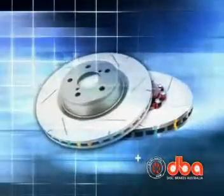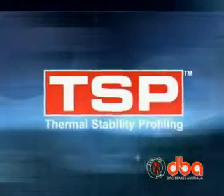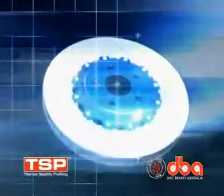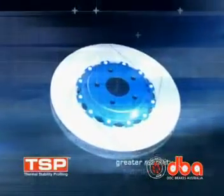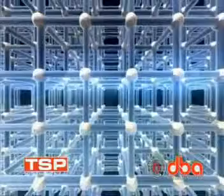DBA Sport disc brake rotors can handle the most extreme applications thanks to thermostability profiling, or TSP. This unique process provides greater thermal stability than standard street discs, enhancing the microstructure of the disc rotor for performance applications.